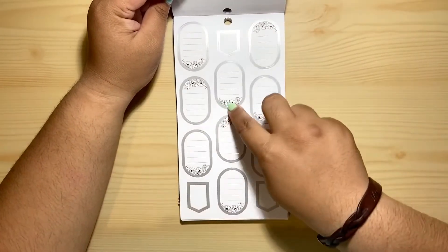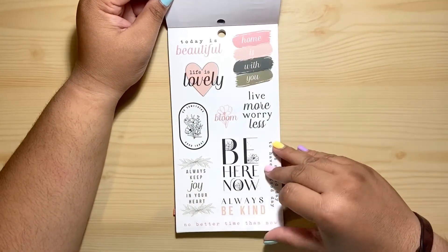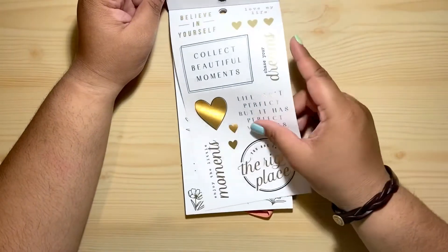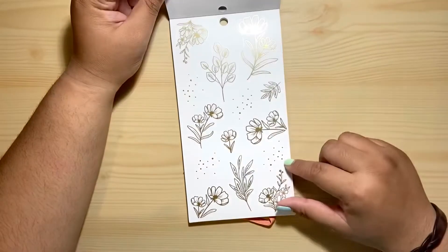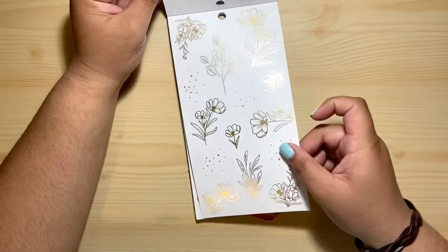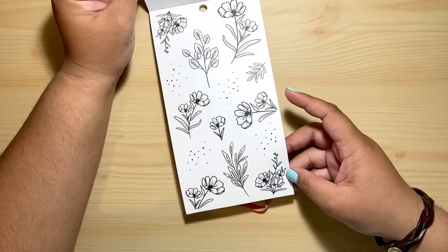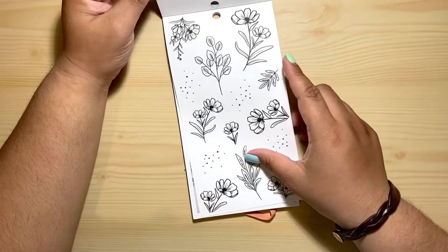I love these florals — oh, that is super cute, I love this! Oh my god, these are my favorite — this is actually my favorite sticker book, I love it. We have some gold foiling in here. Look at the gold foiling on these pearls, super cute! They look even better on the black background. Oh my gosh, that is super cute, I cannot wait to use these stickers.